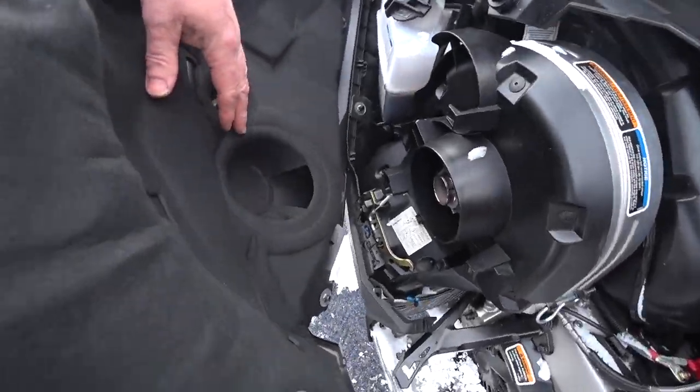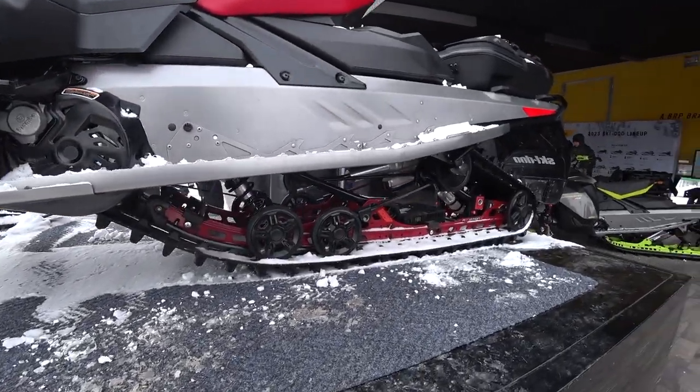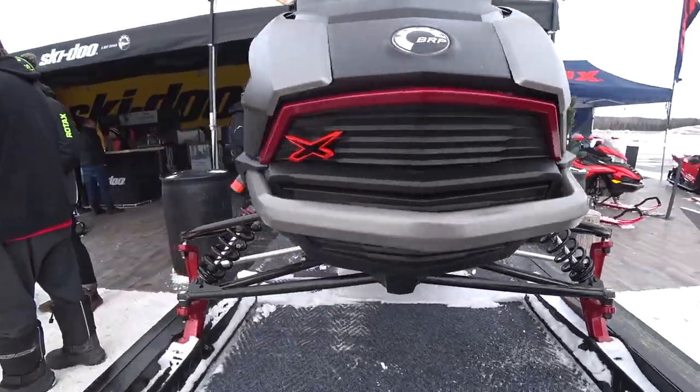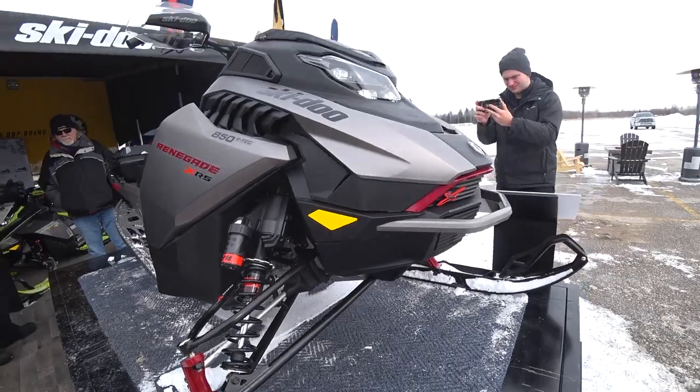Clutch venting right in the side there — that's kind of cool. The rear is exactly like the Gen 4, exact tunnel. Even the front end, they've narrowed the plastics on it. I think that's just about it, but it's pretty sick.